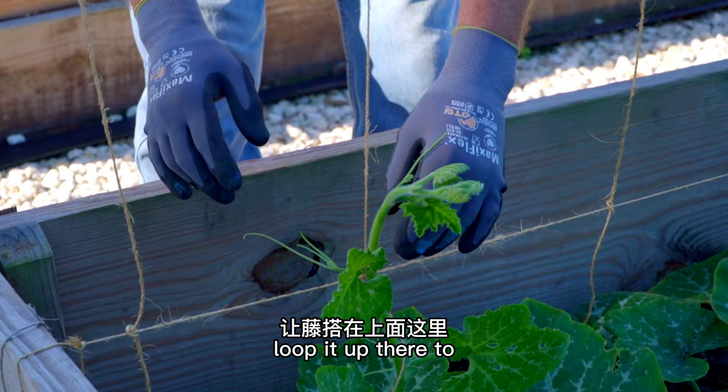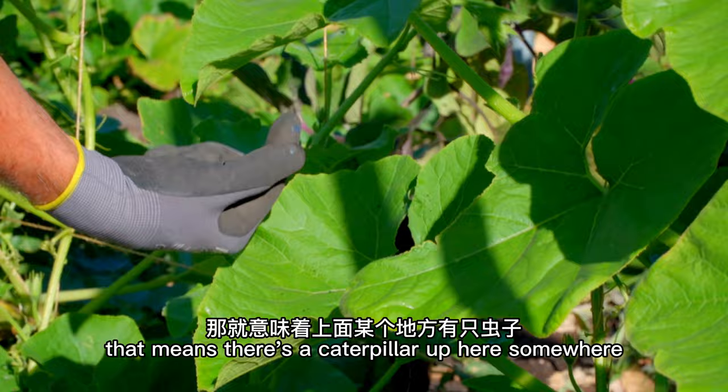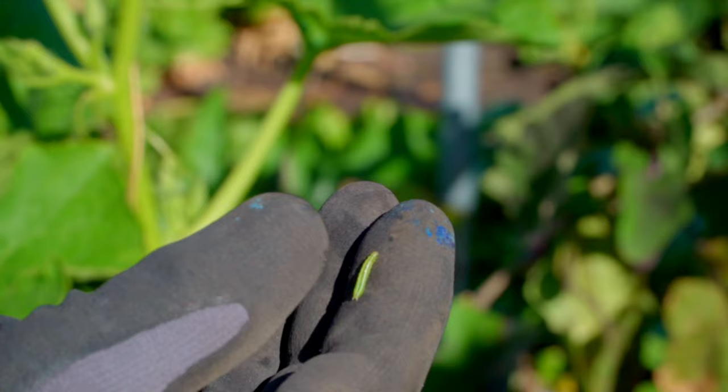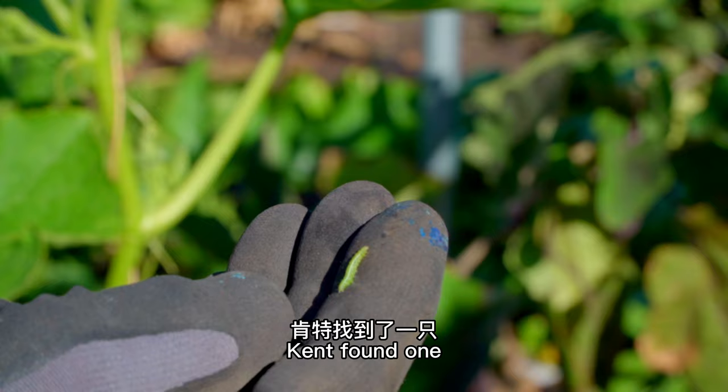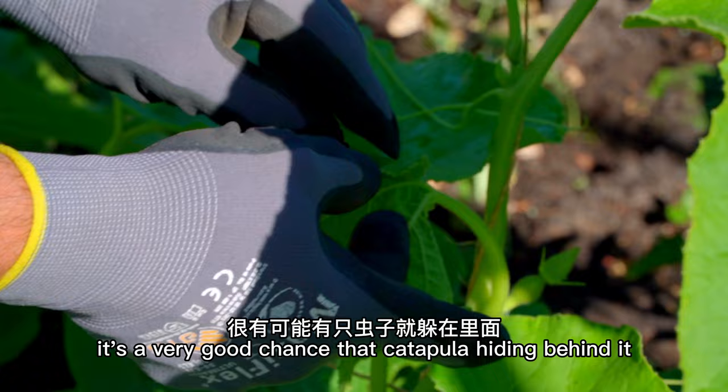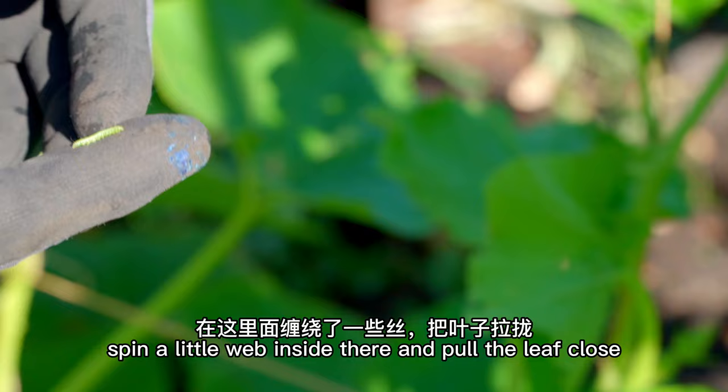We've got some caterpillar poop here, which means there's a caterpillar up here somewhere. We try to find them. Kent found one tiny caterpillar — he was eating the leaf, right inside that folded leaf. If the leaf folds up, there's a very good chance a caterpillar is hiding behind it. And they make a little web — they spin a little web inside there and pull the leaf close.